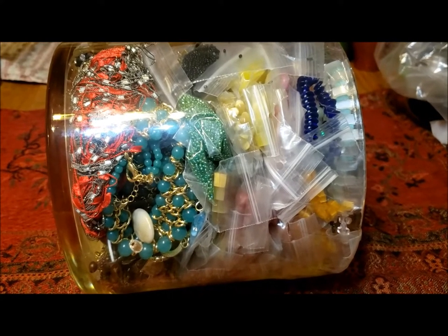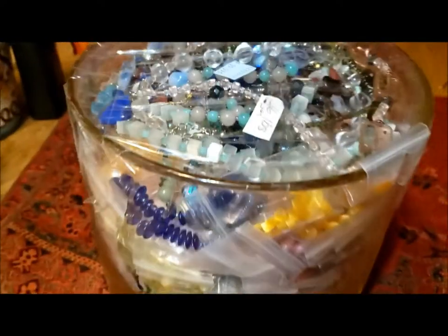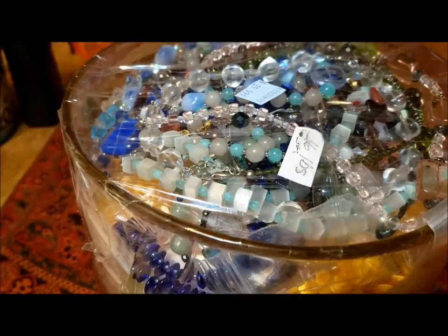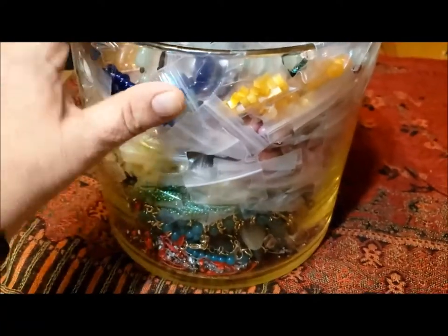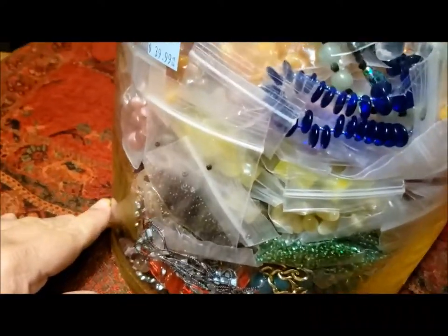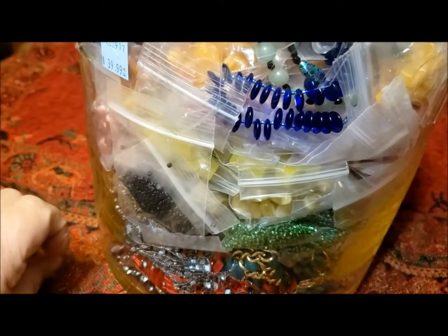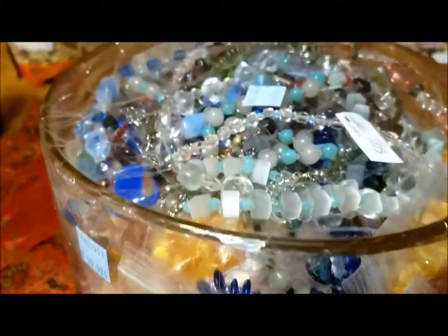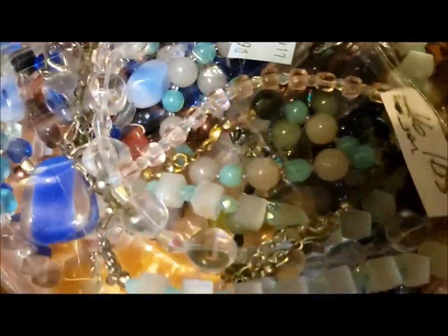Hello, this is Pat Hood from Passions of Pastimes. I'm going to try to give you an idea of this great big 16-pound jewelry jar. As you can see, there are some necklaces on the top and quite a variety of things.